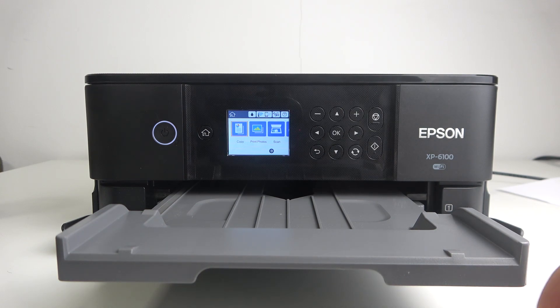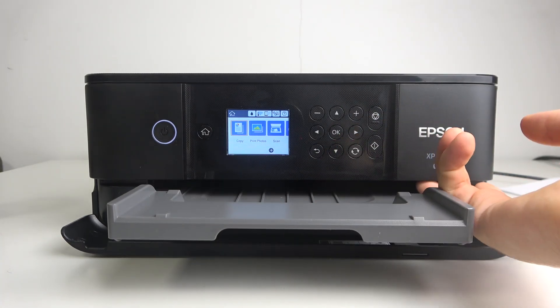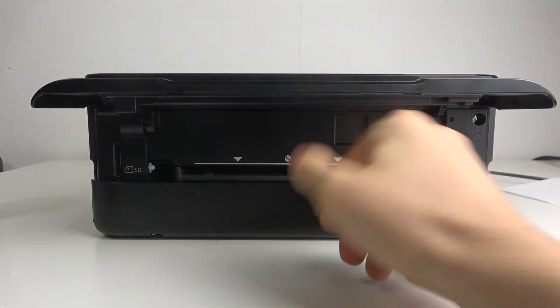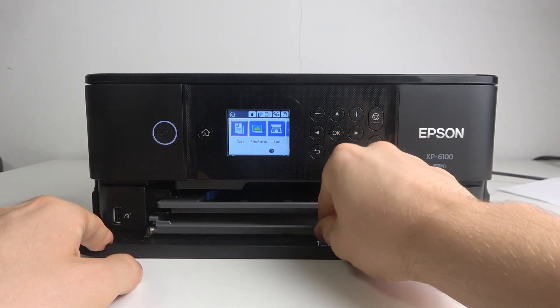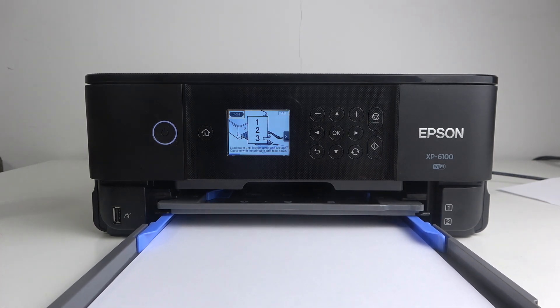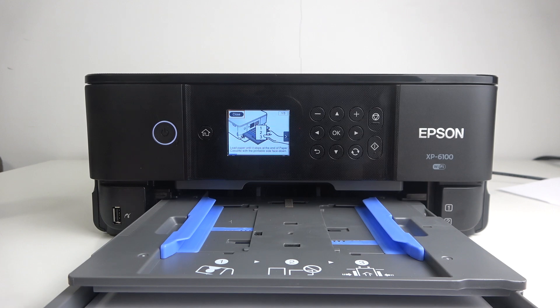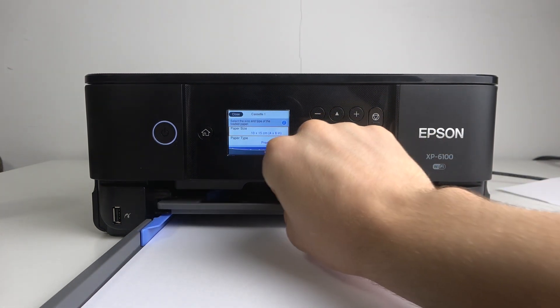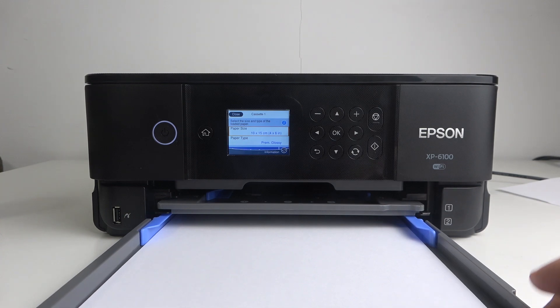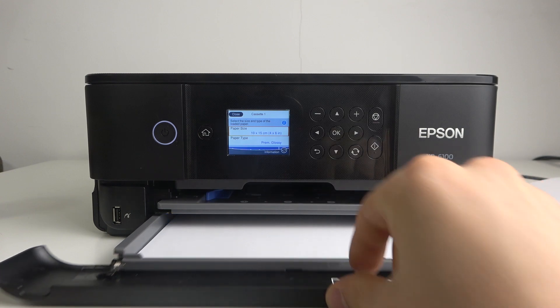This instruction is not only for iPhone users but for any mobile phone users. First, it's very important that you have the printer in position. You need to insert the paper inside. Here we have the paper tray for A4 paper, and here we have the paper tray for CD or DVD discs, or for smaller paper. Insert the paper size you want to print — for example, I will print using A4 paper.